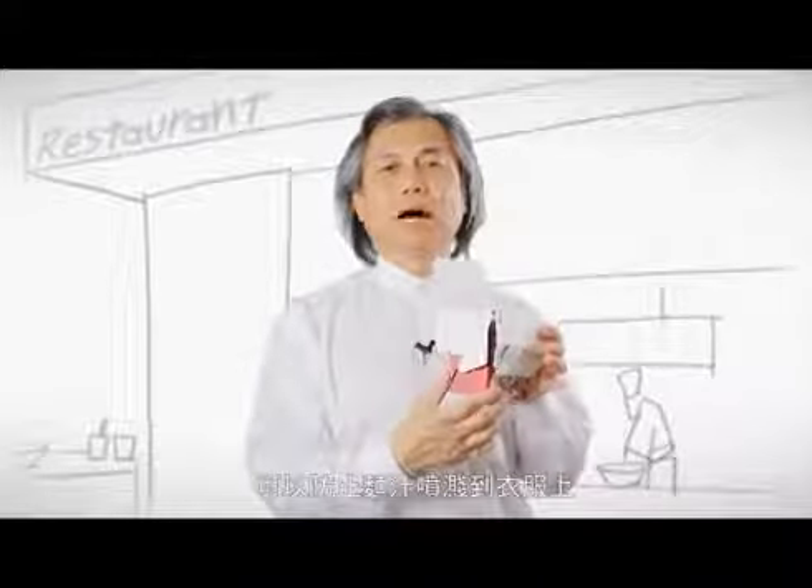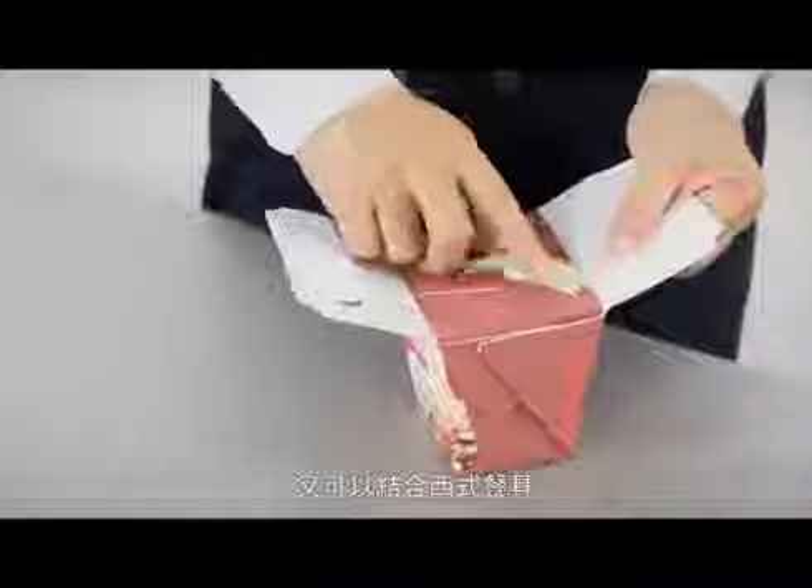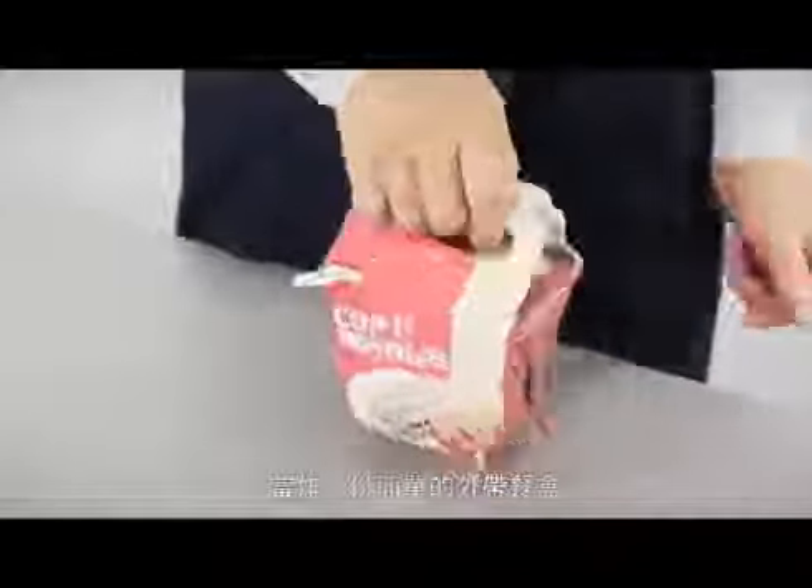The lid can prevent the soup from splashing onto your clothes. It's not only suitable for Chinese food but also for western food — you can also put western tableware here too. A simple and easy-to-use takeout box.